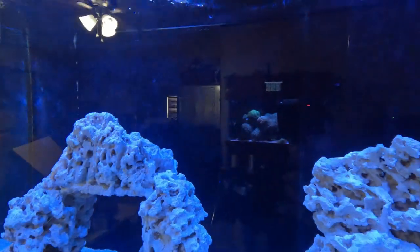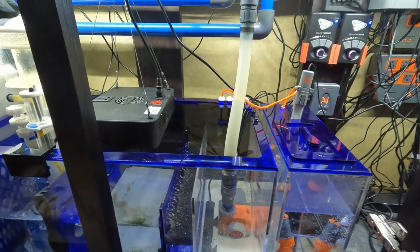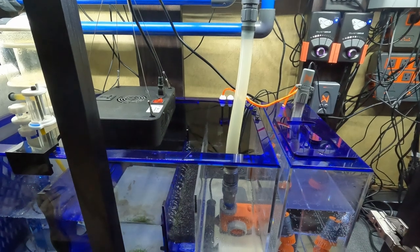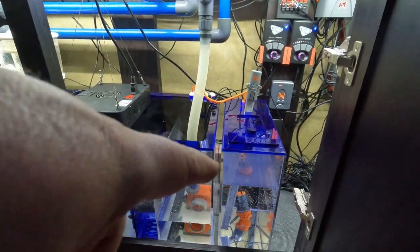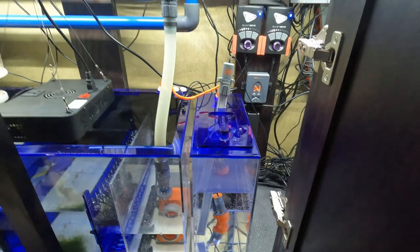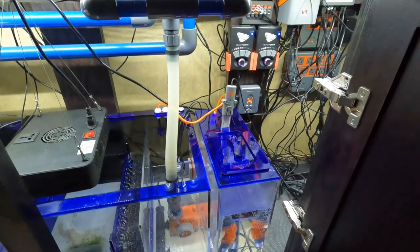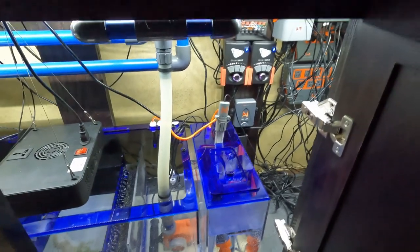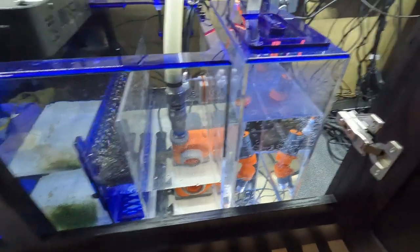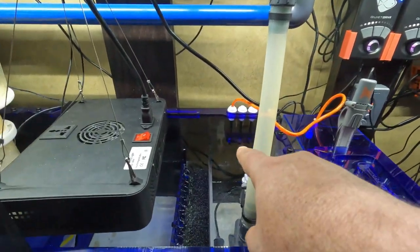If you can get past the dirty glass, the water looks great. There is a film on top of the water — I'm not 100% sure how I'm going to tackle that; I'll probably just take it off the top. New ATO reservoir — it holds five gallons, actually about four and a half gallons. I can fill it up to that line right there because there is a siphon break required back there, since the water line is so low. Without a siphon break, it would siphon water out below where that black tube is.